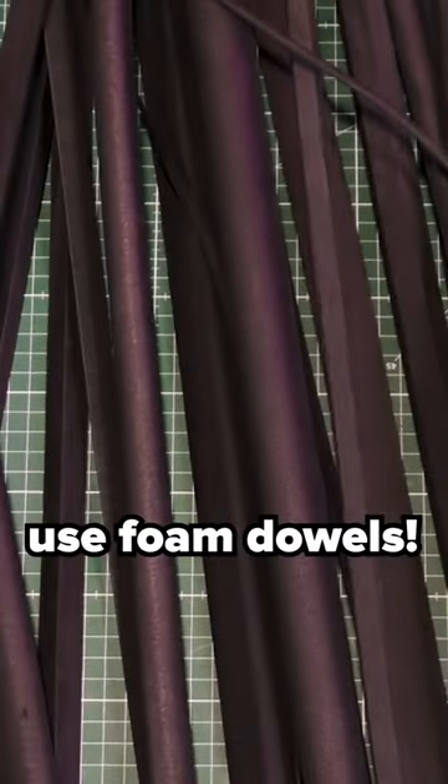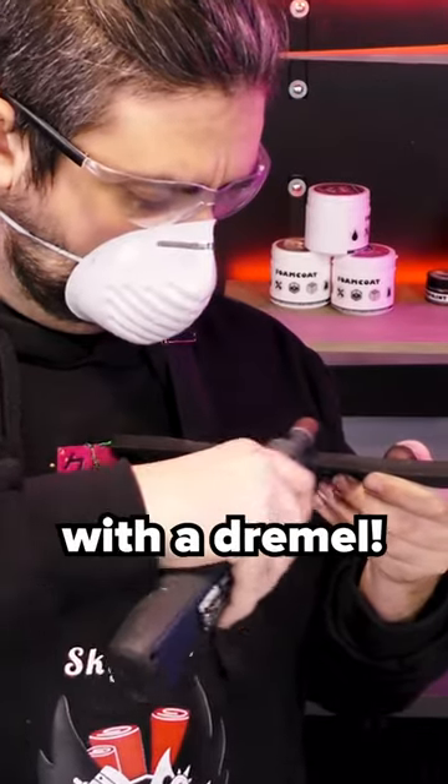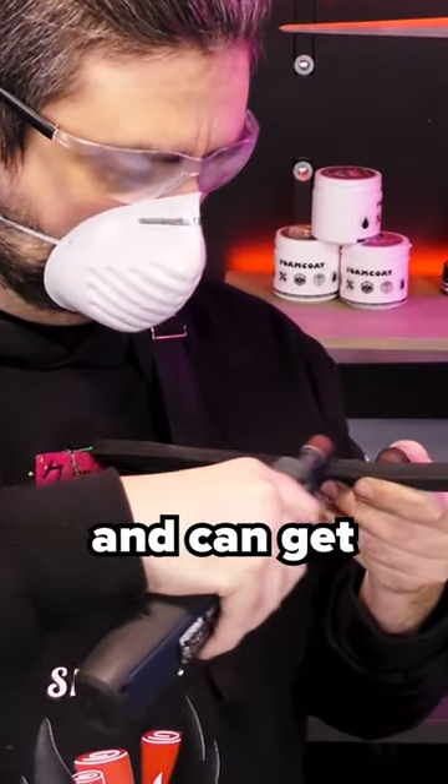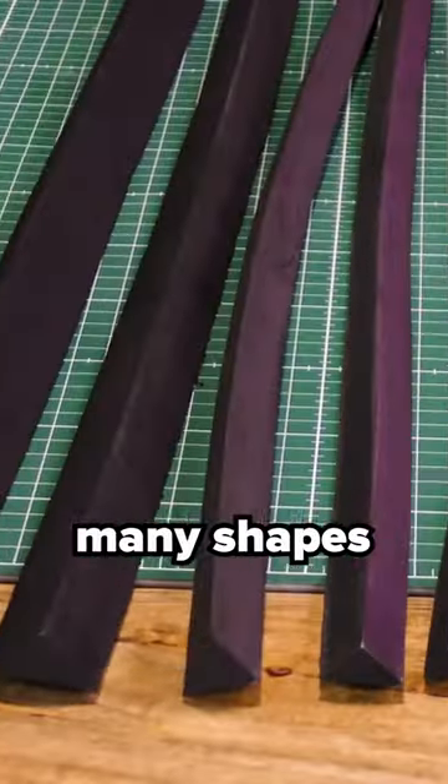There are some ways how you can use foam dowels. Of course it's perfectly fine to cut out a strap of foam and shape it with a Dremel, but this can be tedious work and can get really frustrating. Luckily, foam dowels exist and they come in many shapes and sizes.